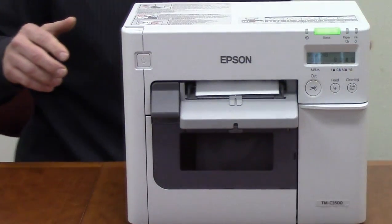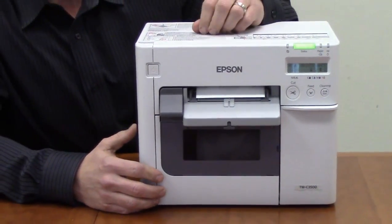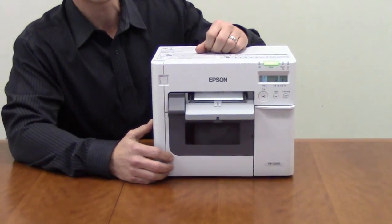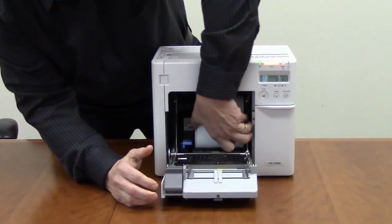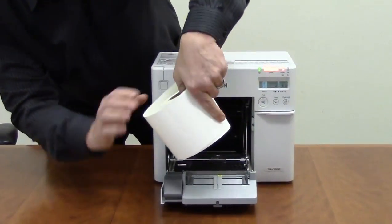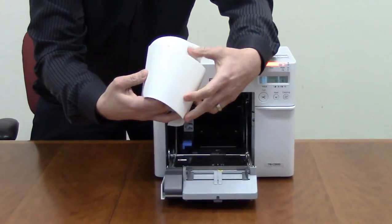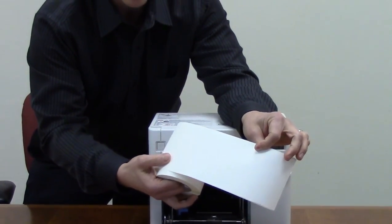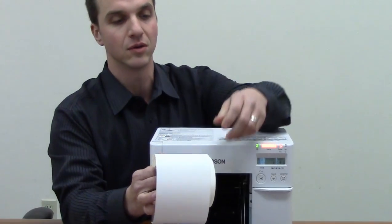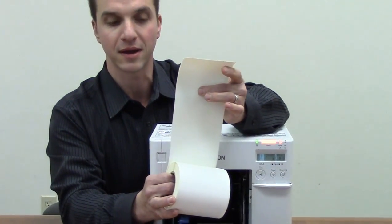In addition, the 3500 can handle a variety of different types of media including continuous. This is a continuous roll and can be cut with an internal cutter to size. It can also handle die-cut labels and it can also handle labels with a black sensor mark on the back.